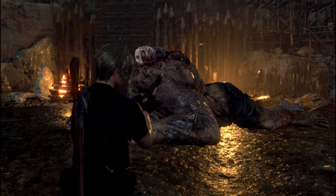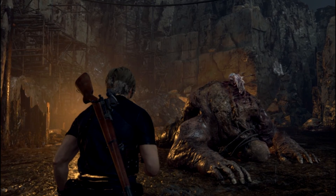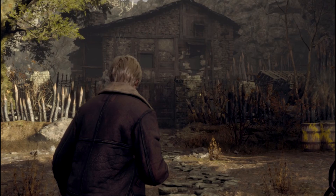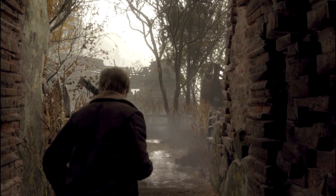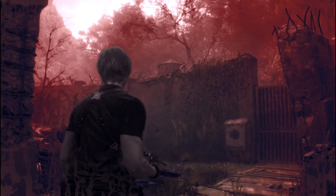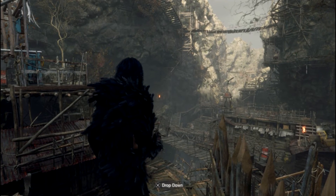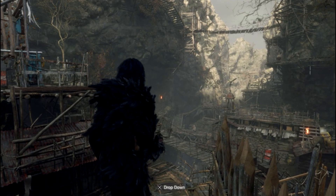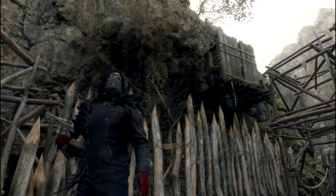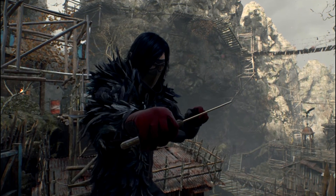GE 7-50 doesn't have those issues — stuttering is almost non-existent and the game runs exceptionally well. Trust the community and go to Proton GE whenever you're having performance issues. These settings also work for both docked and handheld mode. A lot of settings people show are only for handheld, but sometimes you want to play on a screen without carrying the Steam Deck around.